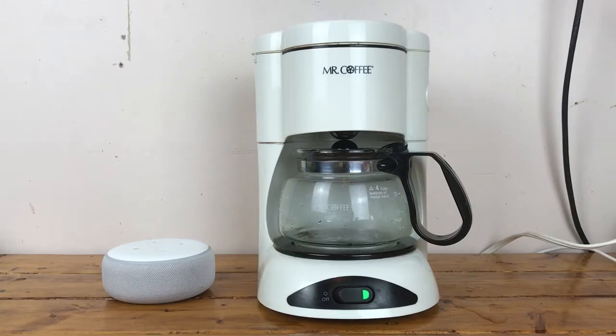Then you can do this — Alexa, make me a coffee. Okay.